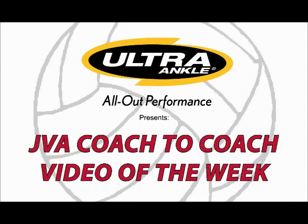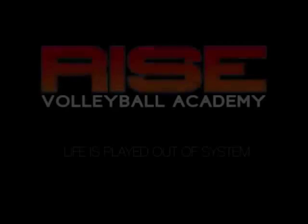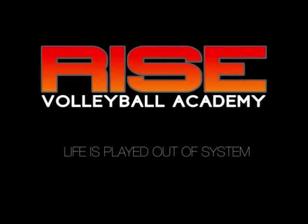Welcome to this week's JVA Coach-to-Coach Video of the Week, brought to you by Ultra Ankle, the official ankle brace of the JVA. My name is Loren Anderson and I'm the director of Rise Volleyball Academy in Boise, Idaho.